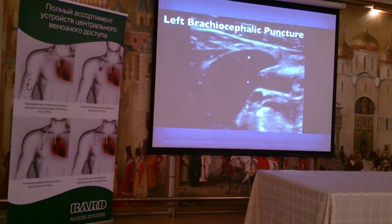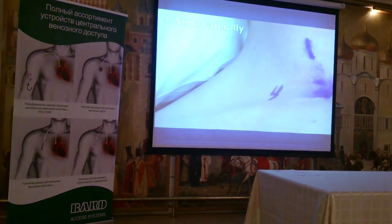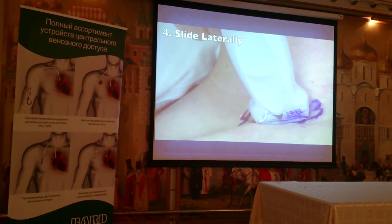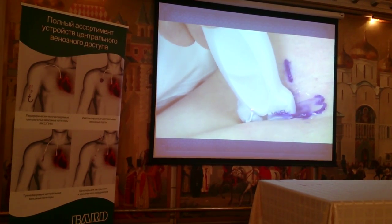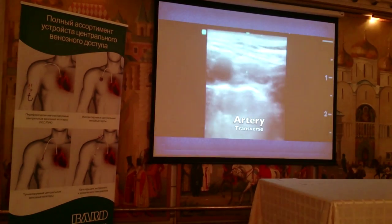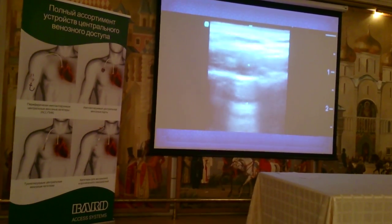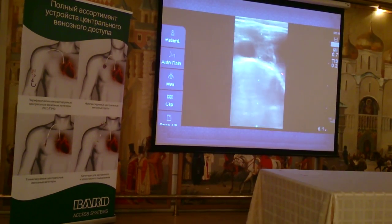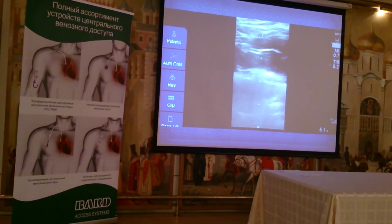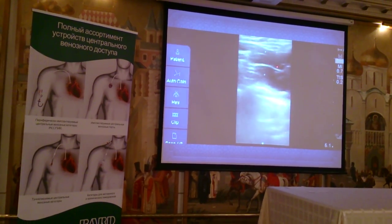This brachiocephalic approach is preferred for dialysis catheters and large-bore catheters. Position four is when, from positions two and three, you slide laterally in the supraclavicular area. Here you can see the subclavian artery in cross-section and the subclavian vein in longitudinal section — a nice look at the subclavian artery. You can also see the external jugular vein, and we can try to follow that down as it joins the subclavian vein just before it becomes the brachiocephalic.